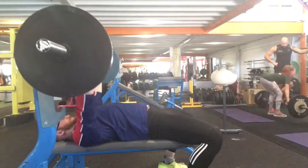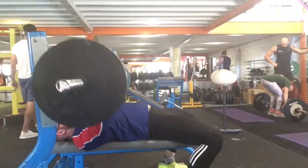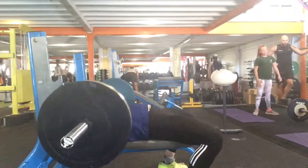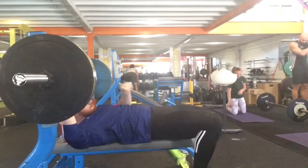And then I moved on to bench, and this was 100, 4x4. These were actually quite easy. Probably on the last rep it would be a bit grindy. Yeah, that's quite easy. That's why this video is a lot shorter.